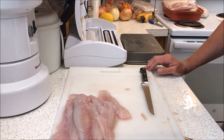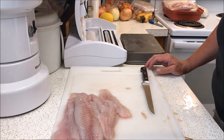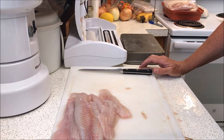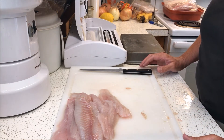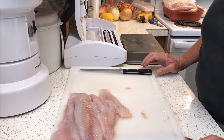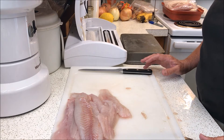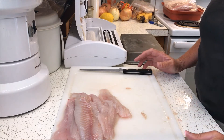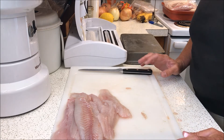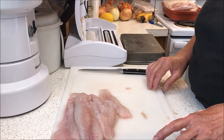Hey Freedom Forgers, it's Patriot Gal. Today we are processing some nice bass fillets. Me and the Patriot Guy just got back from Lake Powell, which is a lake that borders Arizona and Utah. We had a very successful fishing trip, so I'm going to show you how we process these fillets when we get home — how I do the finishing touches before I freeze them and how I vacuum seal them.